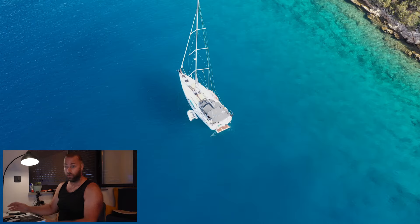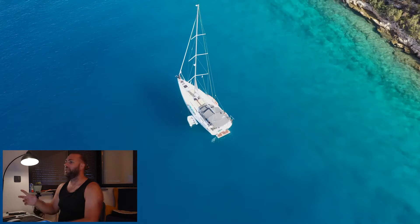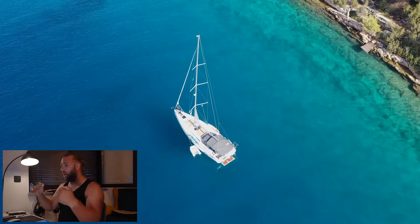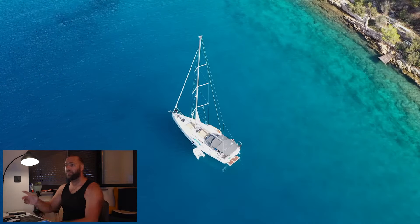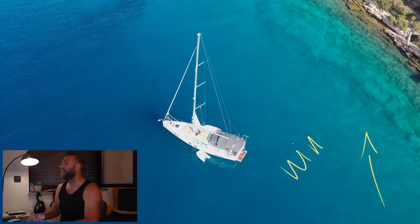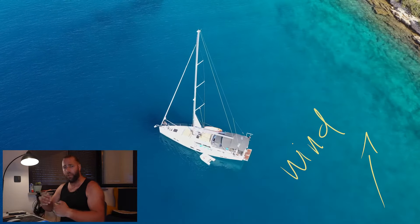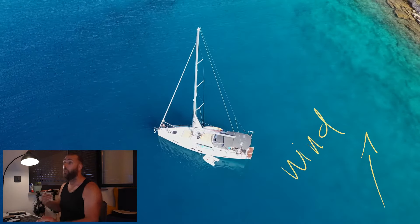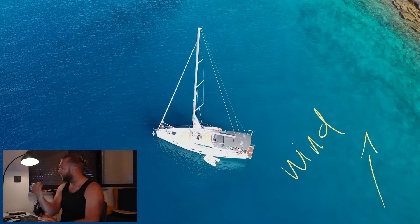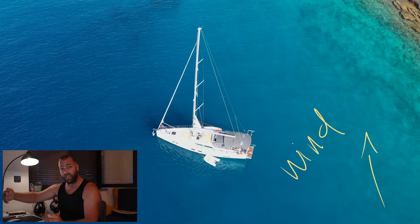The bitter end — the yacht end — is tied to something strong so you don't lose it altogether. We come in here, going with the wind, picking my spot, and I'm about to do my turn so I can orientate the boat with the wind. I'm setting myself up further upwind than I need to be, knowing I'm going to drift. I'll stop the boat orientated further upwind than I actually want to end, so when I drop my anchor and go backwards I'm reversing upwind of where I want to be, knowing I'll drift downwind before the line gets put on.